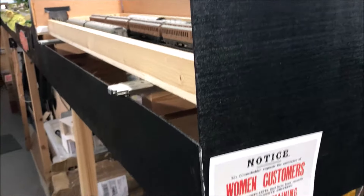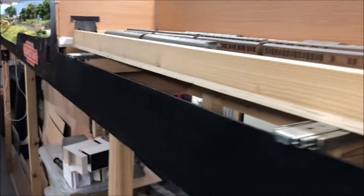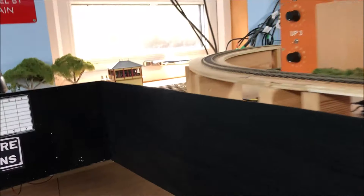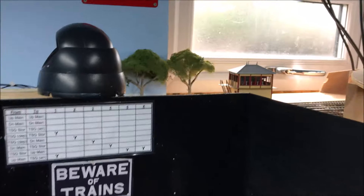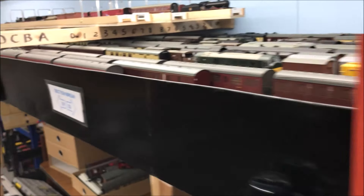Some fascias have been in place for some time — the one at the end of the branch and at the end of Trinity Square across in front of the traverser. They've all been painted. But I've now completed them all the way up the other end, and there are now fascias around Middle Junction as well, across the front of the storage areas, really to protect the trains and stop me knocking things off.